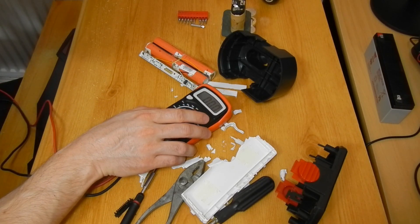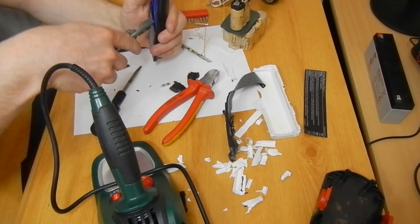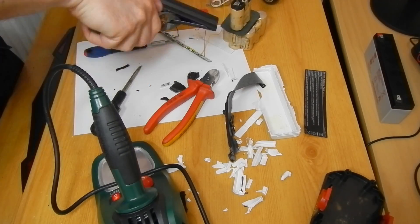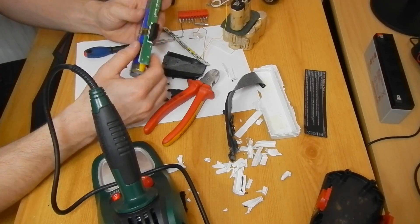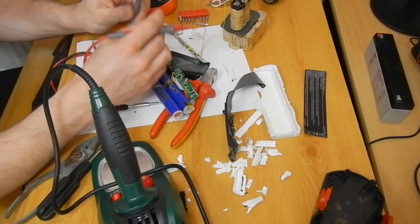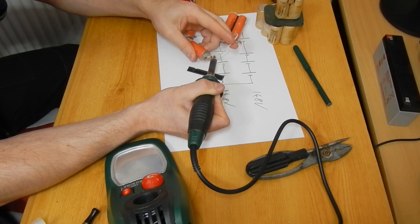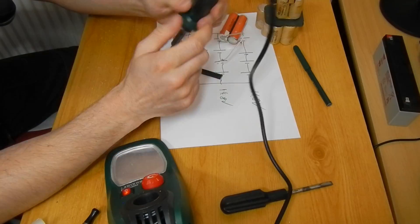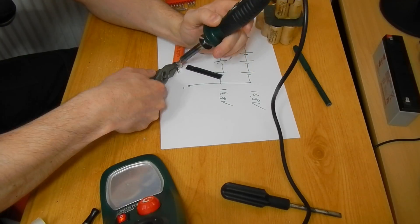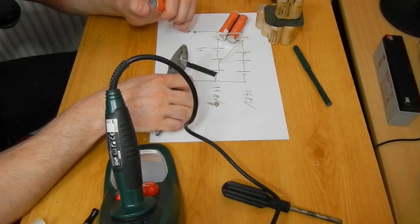The second battery pack was a bit larger, containing two more 18650s, so I had 10 18650s in total. That would give me 37 volts, but the drill is really designed for 12 volts and I do not want to destroy it — well, not at this time. I decided to desolder each and every cell from the controllers. Some of the cells were connected by metal connectors spot welded to the cells, so I had to remove them by force.